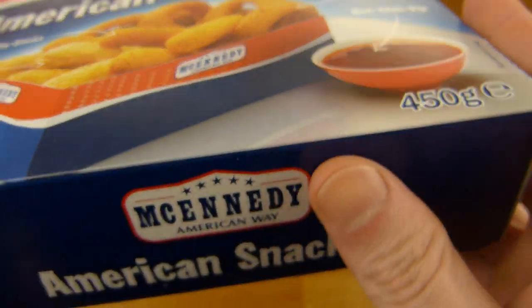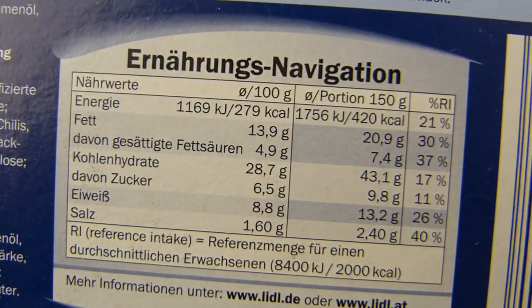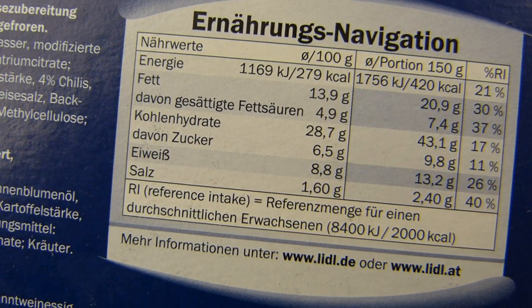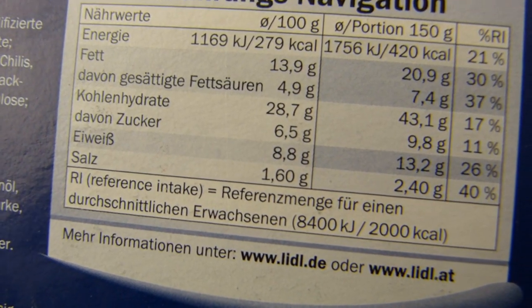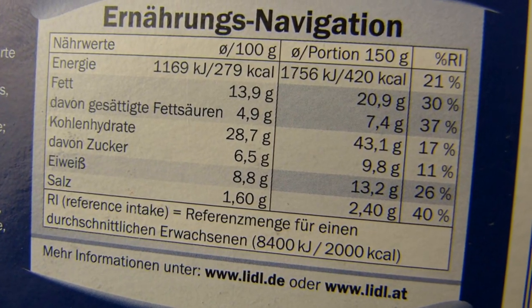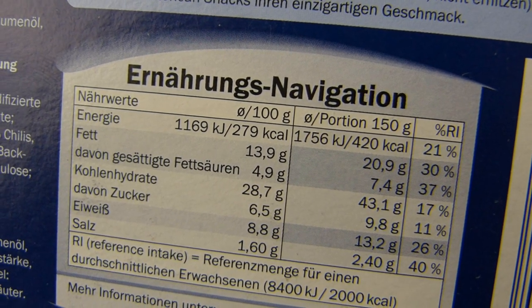I hope this one is okay, but let's check it out here. Calories: 100g is 280 calories. A lot of salt, they are really high. Per portion 420 calories, multiplied by 3.